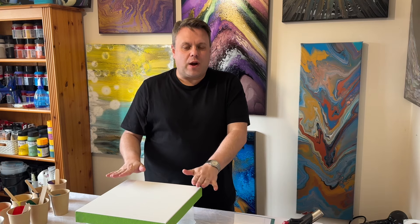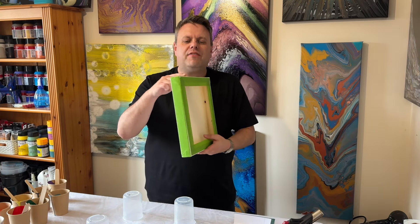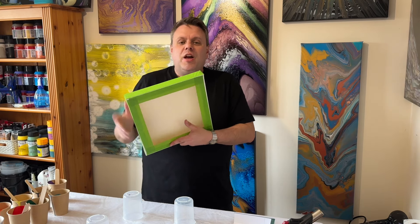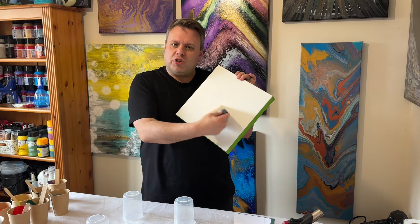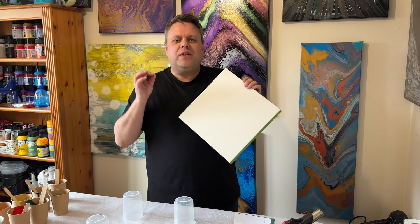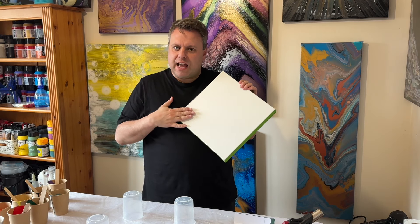Hi everyone, welcome back to my channel. Thank you so much for joining me today. I've got a 12 inch by 12 inch canvas — I have taped off the sides because I want to paint that gold afterwards. The idea is I'm going to use my brush to do some brushwork on the base, let that dry, and then pour some rainbow colours with some black and white over the top and blow it out on a dry canvas.